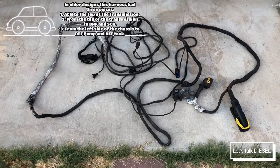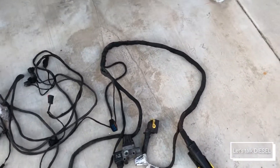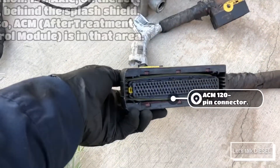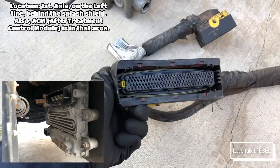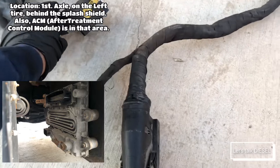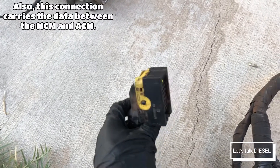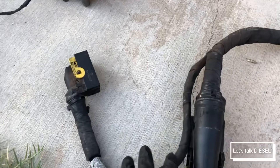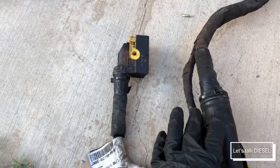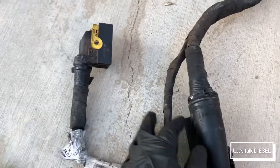Let's start with the connector that goes to the ACM. This is the 120-pin connector — this is the one that carries signals through all the sensors related to the ATS. The 21-pin is the one that carries power and ground to power up the ACM. This part here is the first part of the harness you need to look at every time you're going to check the harness.